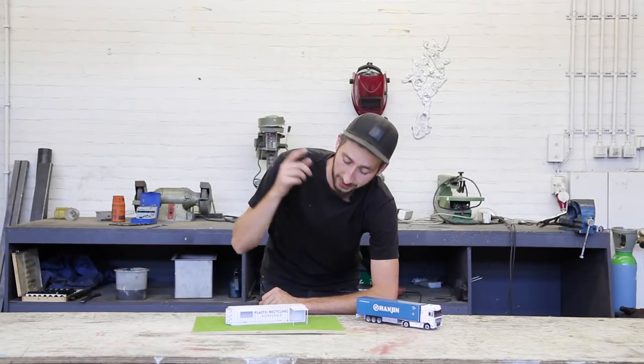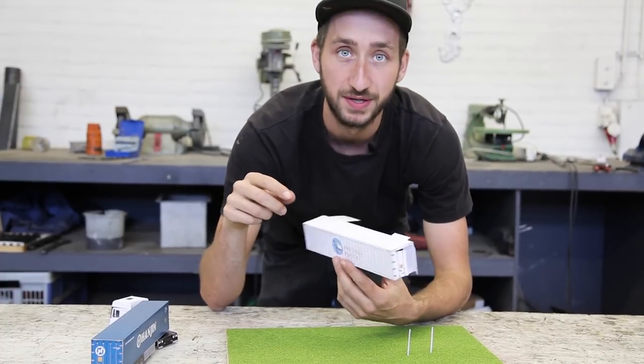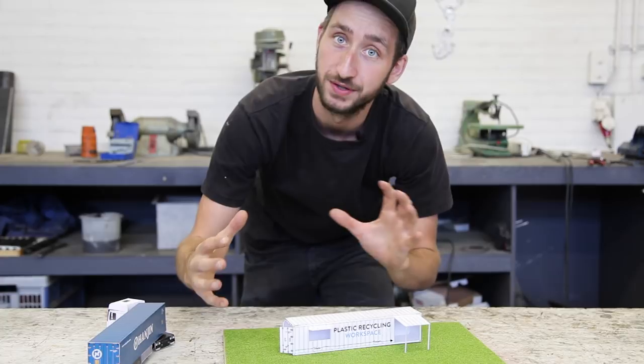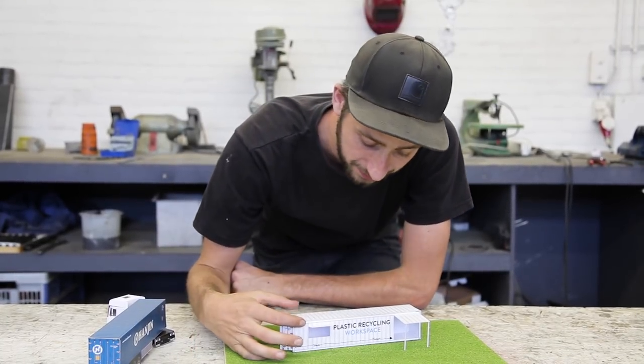We're going to turn this shipping container into a workspace like this. You can also download the template to make a miniature version of the workspace. It can come in handy if you're making a plan or scale model of your garden or the place where you're going to install it — and it's just fun.